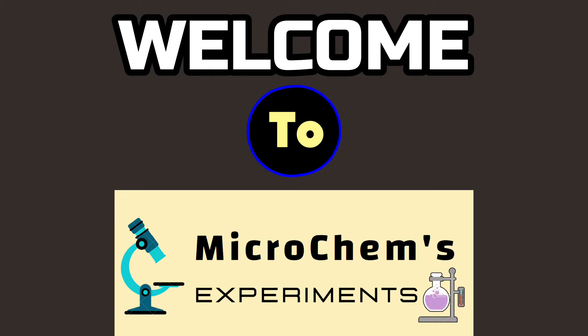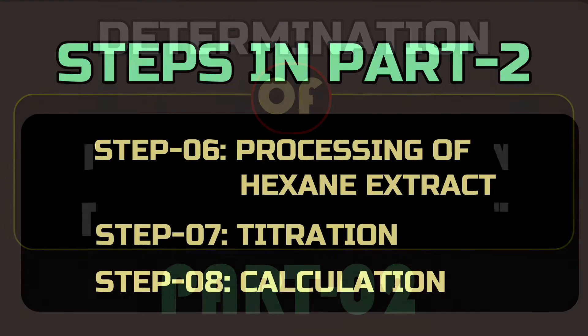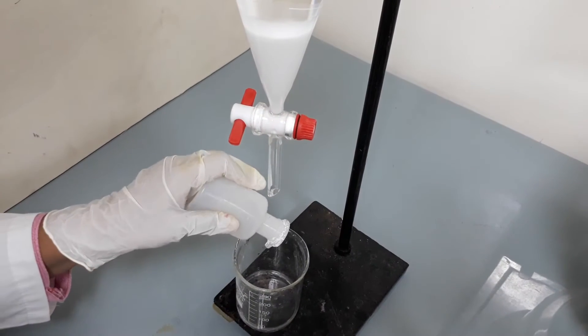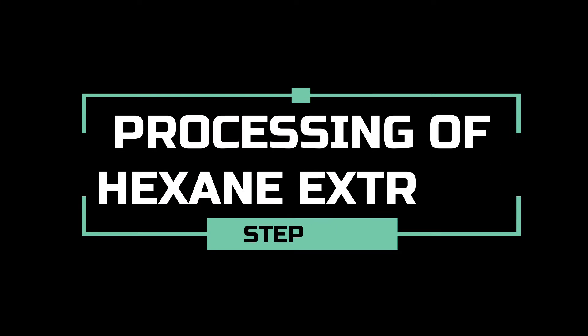This is the second and last video of unsaponifiable matter determination. In this part, we will process the washed hexane extracts, then we will go for the titration. After that, we will calculate the unsaponifiable matter percent. Resuming from the last of part 1, let's start the second part by processing of hexane extracts.